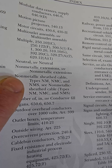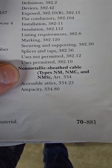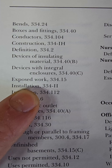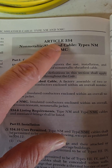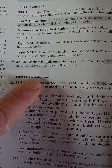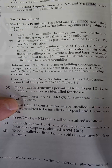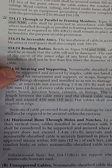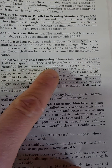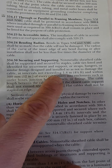Look under conductors until you find non-metallic sheathed cable (NM cable), which tells you to see Article 334. Under installation, Article 334.30 covers securing and supporting: cable can be supported by staples, listed cable ties, straps, hangers, or similar fittings at intervals not exceeding four and a half feet, and within 12 inches of every enclosure.